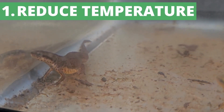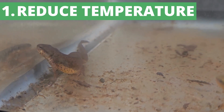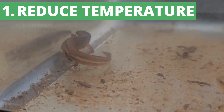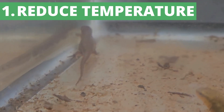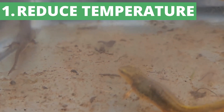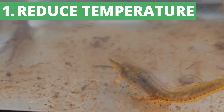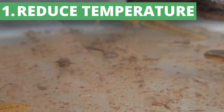First things first: you need to prep for the winter cooling period by slowly reducing temperature over time. You definitely don't want to move your newts or salamanders from a high temperature to a really low temperature suddenly. The change should be done gradually, simulating a natural transition. In my case, since I keep my animals in the garage, they go through these changes naturally.